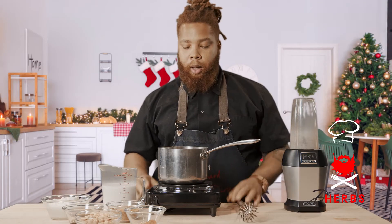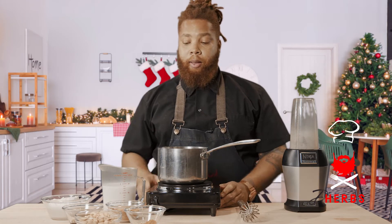This is a really simple recipe — it's a dump and stir. We're gonna use a blender, and I have a hot pot here, but you can do this over the stove top. This will require refrigeration, so after that process, we'll refrigerate it, and I'll show you the end result.